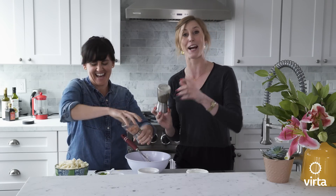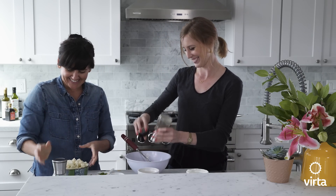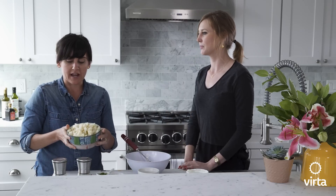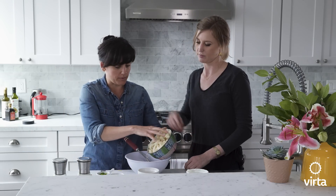Pro tip: don't forget to take the cap off. So chop your cooked cauliflower, or if you're like us and you already have it cut into small pieces, go ahead and add it into the mixing bowl.